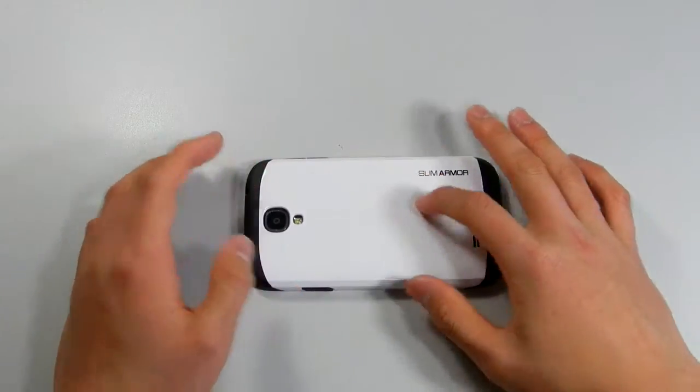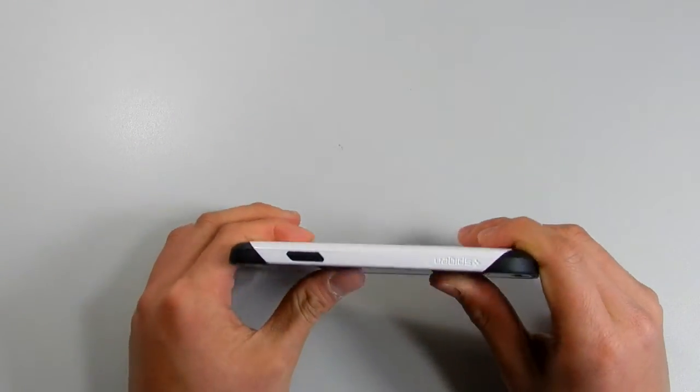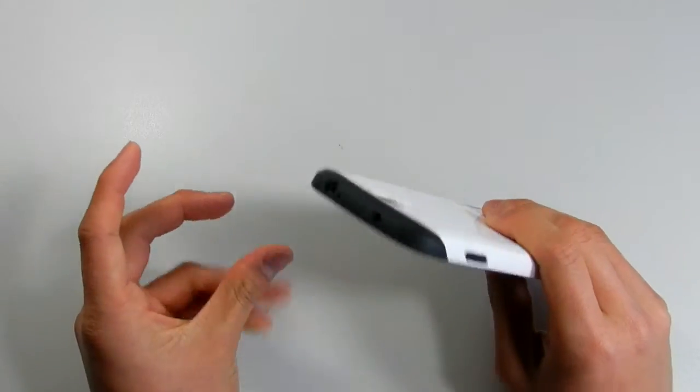The case is raised up high enough so you won't scratch your screen. And if you do drop it, there's shock absorption technology in there, so your phone should be fully protected.